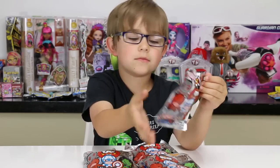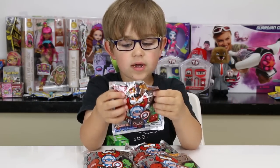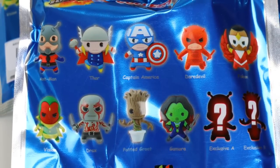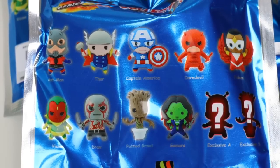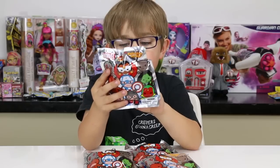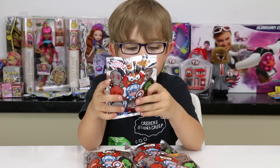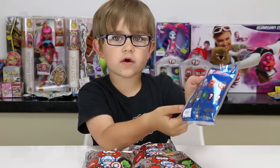There's Ant-Man, Thor, Captain America — and by the way, I know all these guys because I'm a huge Avengers fan. So there's Ant-Man, Thor, Captain America, Daredevil, Falcon, Vision, Drax, Baby Groot, Gamora, Exclusive A and Exclusive B. Vision is the normal one, not Age of Ultron Vision.